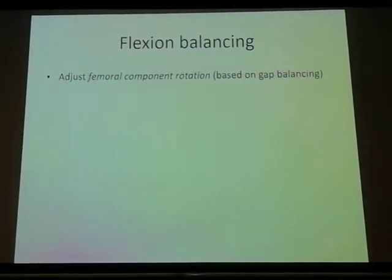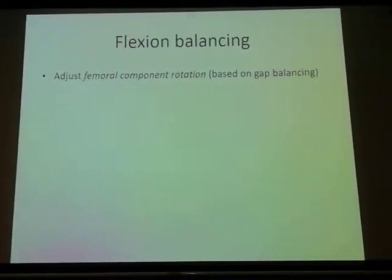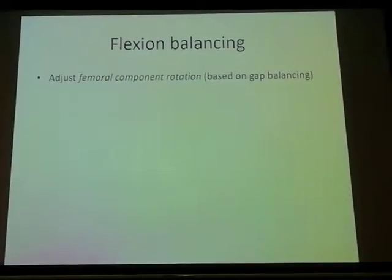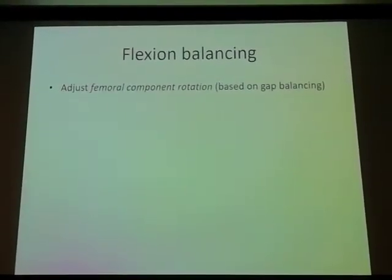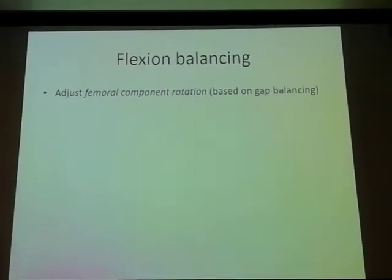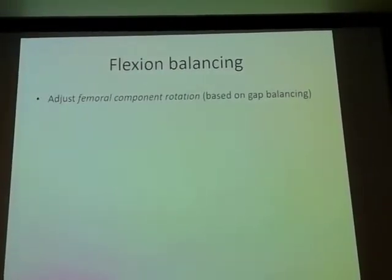For balancing flexion, you need to adjust femoral rotation correctly based on gap balancing. If there is AVN of the lateral femoral condyle or an old malunited lateral femoral condyle, you may be misled into believing that's the correct posterior condyle on the lateral side — make sure you don't make that mistake. Also ensure you don't have a very lax medial collateral ligament, as that will again change your alignment.